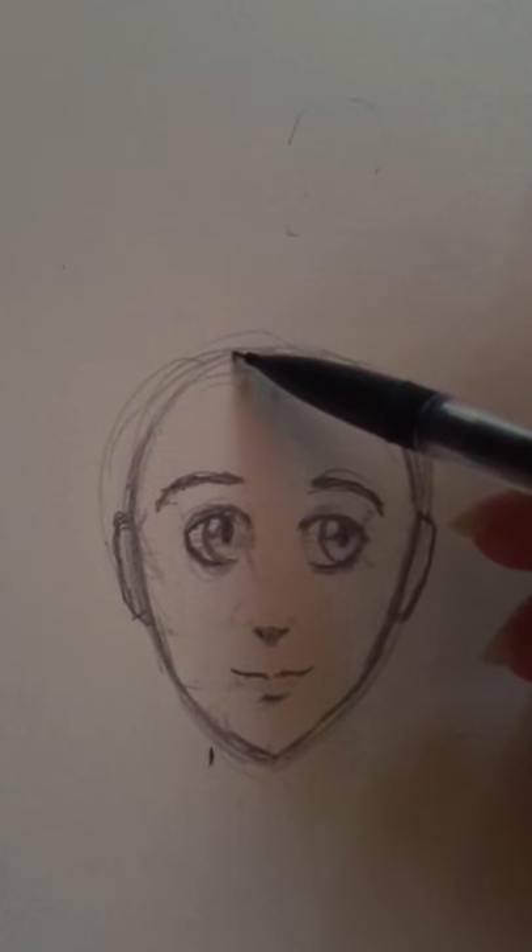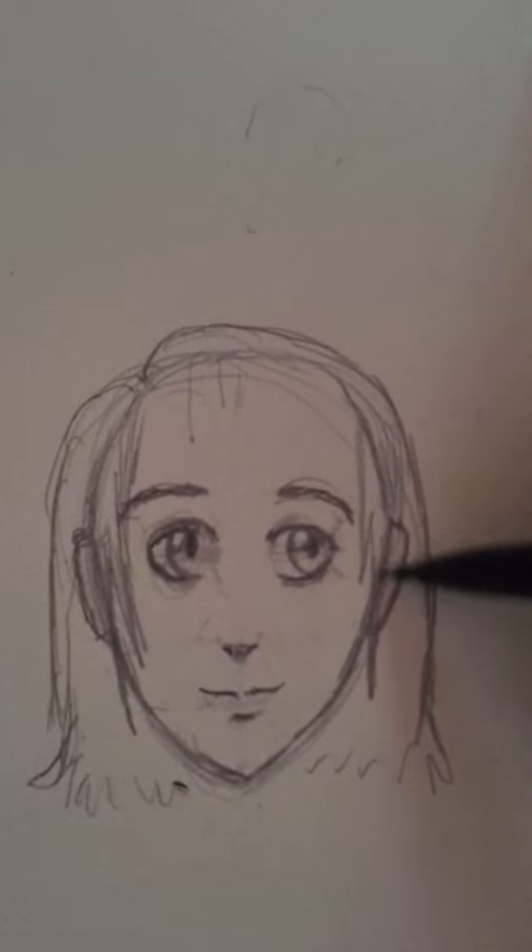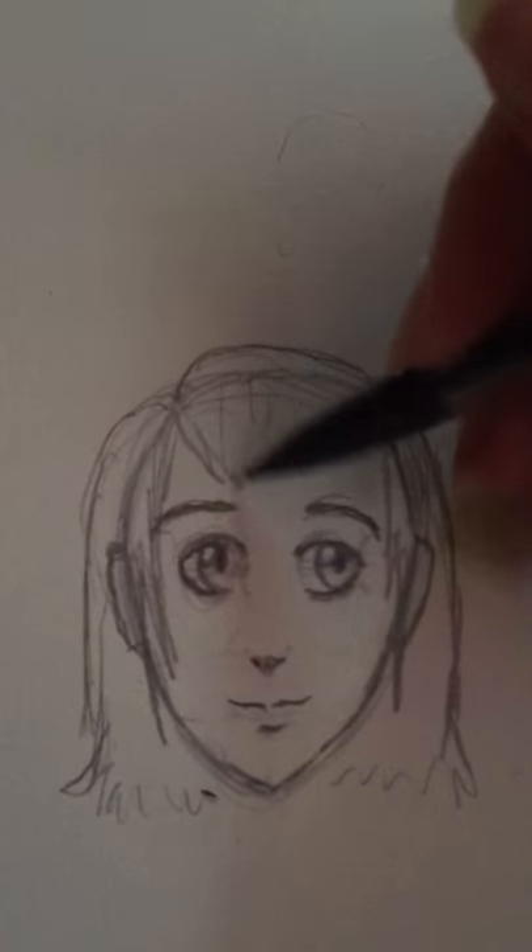Remember that this is the person's skull, so your hair doesn't really drape right off of your skull — that would just make her look really weird. Your hair is going to kind of pick up off of your head. You probably aren't even going to see the ears in the end product, but it's always good to have them there in case you want them to peek out.